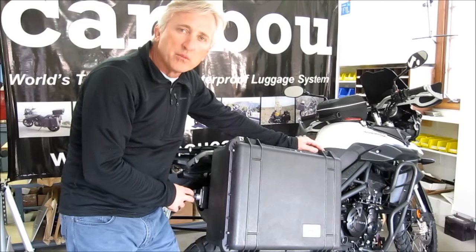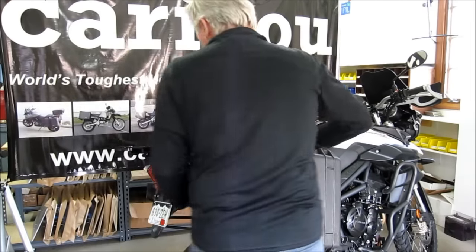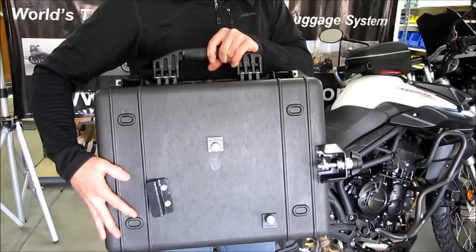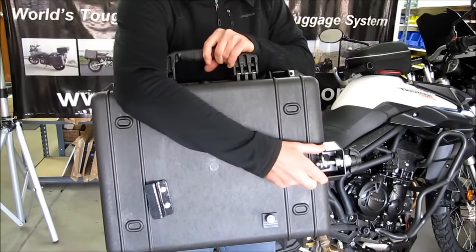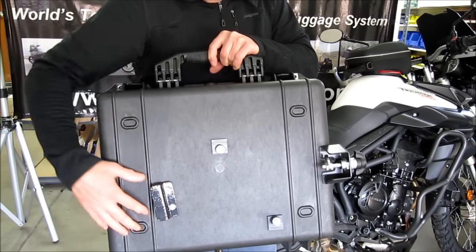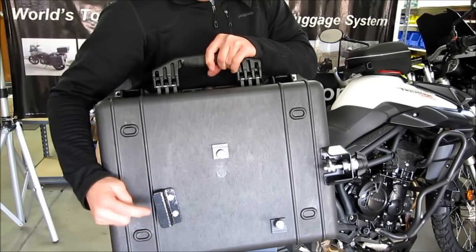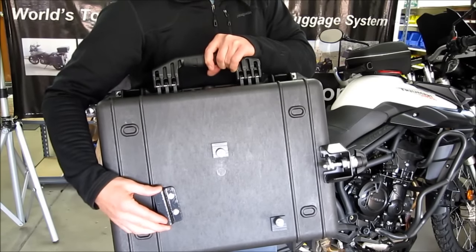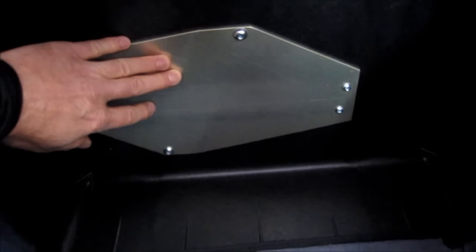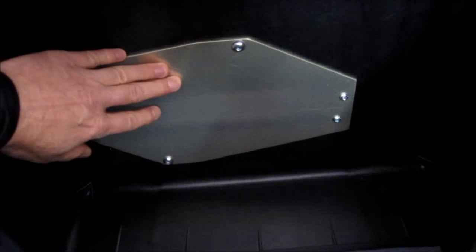The Caribou Quick Attach Release System allows the case to be removed and attached to the bike very easily — turn the latch 180 degrees and the case comes off. The latch system on the back includes our steel latch bracket and an adjustable latch to keep the case tight on the rack for thousands of miles, upper and lower bushings to center the case on the rack, and our steel front cleat coated in hard plastic. Inside the case you have our backing plates made from T6 aircraft grade aluminum, also coated with a special coating to prevent aluminum oxide on your gear.